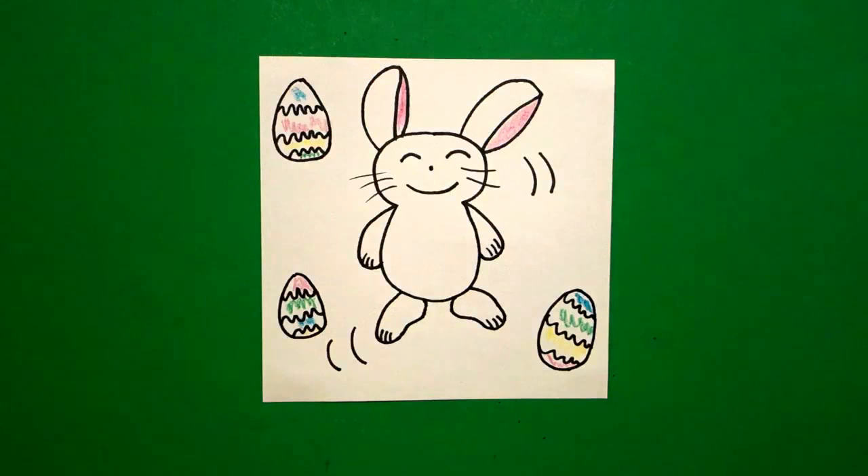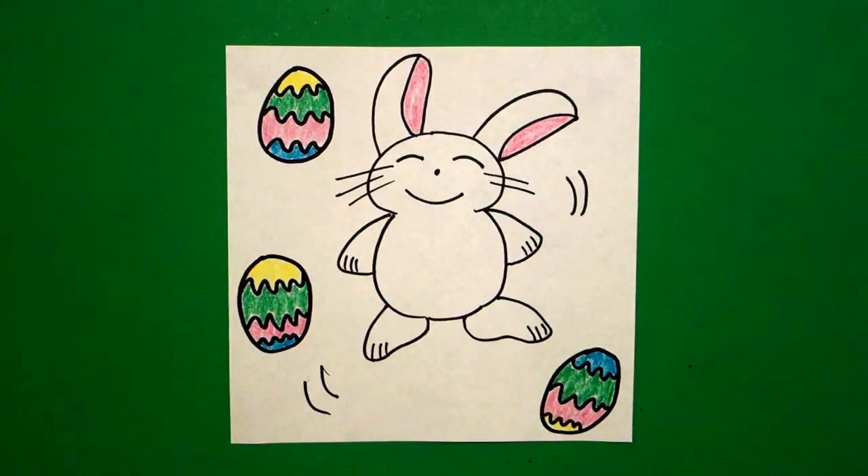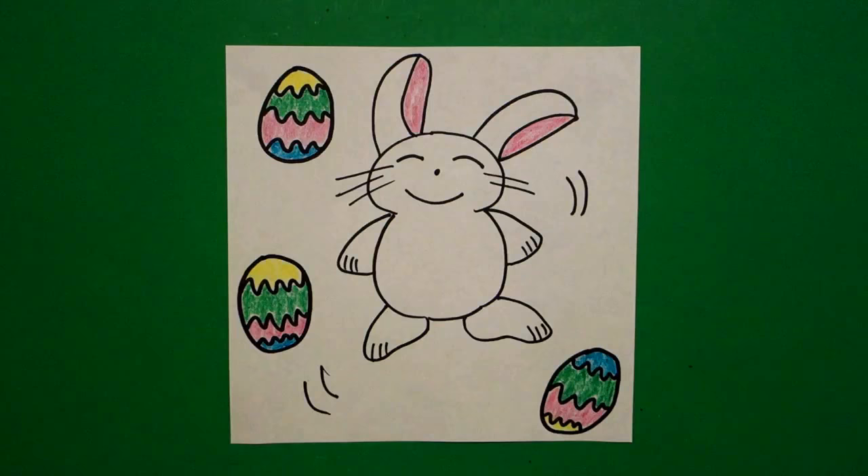Okay, let's see what he looks like all colored in. Here's my bouncing bunny all colored in, ready for spring. Okay, bye-bye.